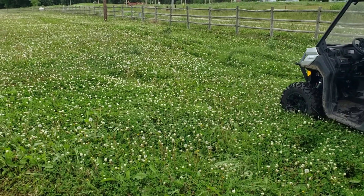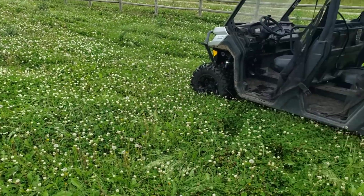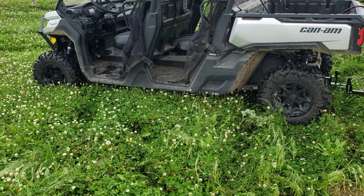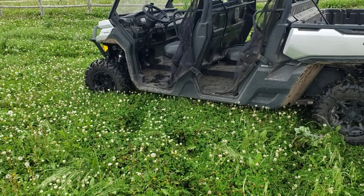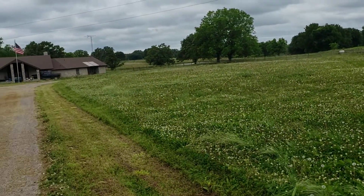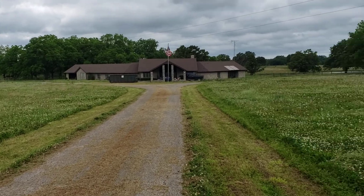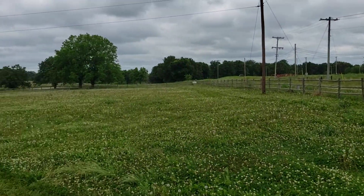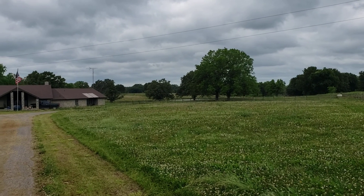This grass up here was cut probably a month ago, when I posted that last video, and you can see I'm already up to the floor pan. When I do a video in the back, those weeds are literally like up to the seat back there — or grass or hay, I don't know what it is.